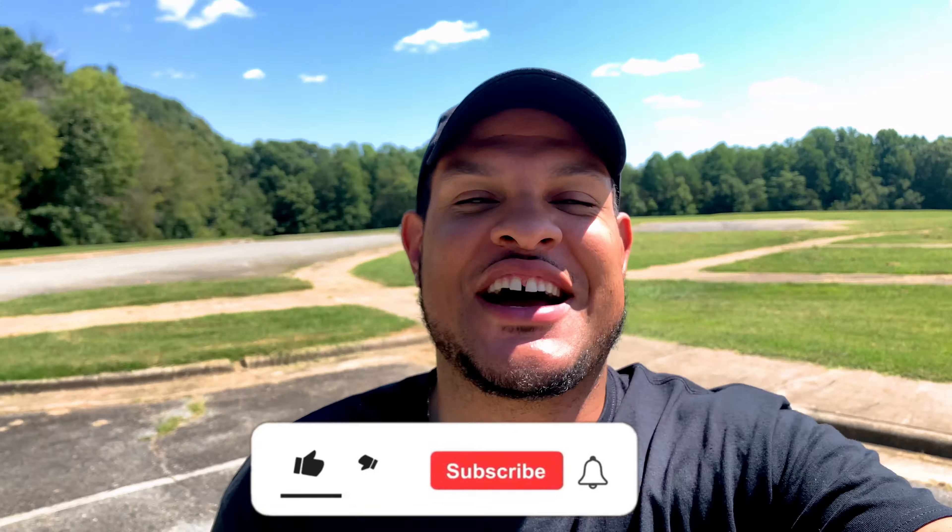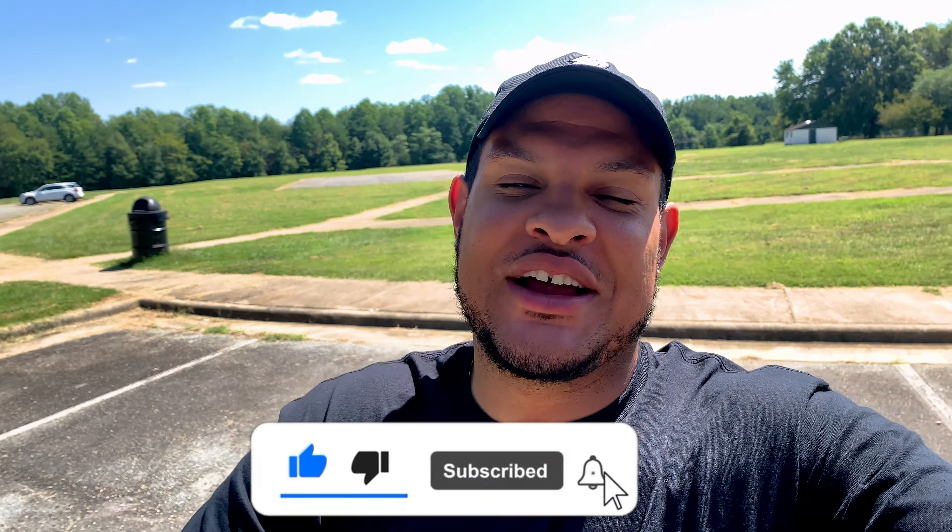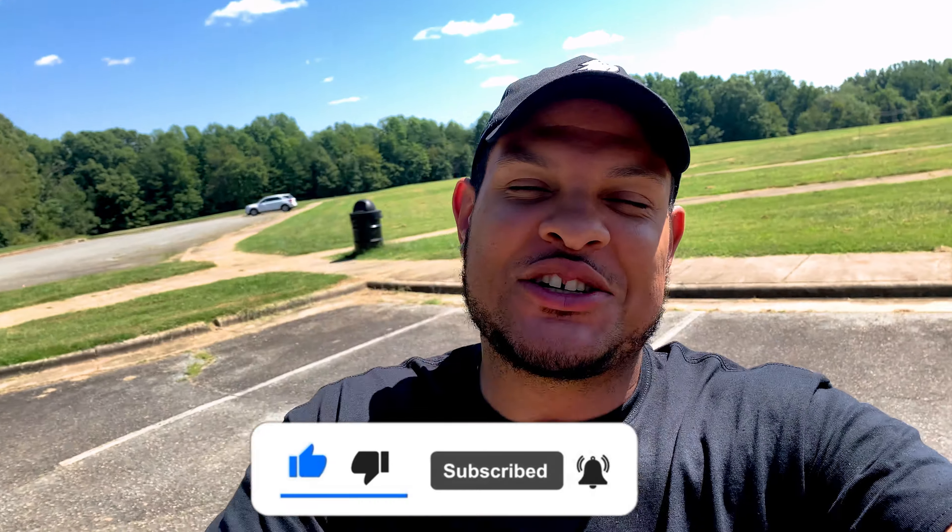What's up YouTube, I'm Parrish from Parrish and welcome back to the channel. I appreciate you guys for tuning in. Please hit that like button, hit that subscribe button, and join the family. Also hit that post notification bell so you don't miss a thing.